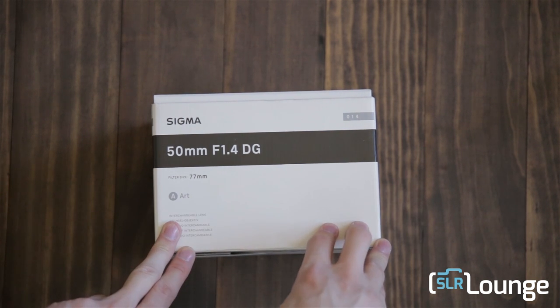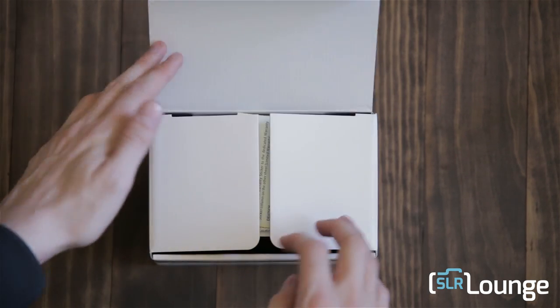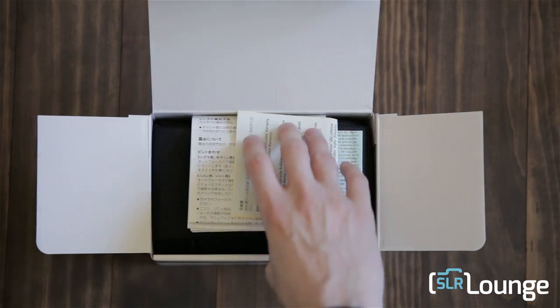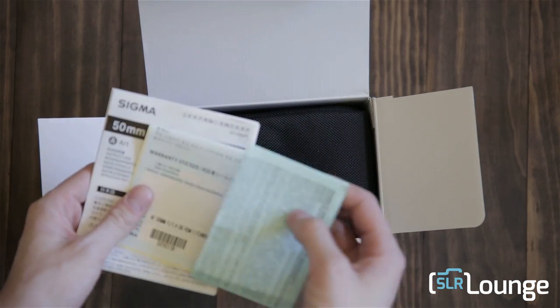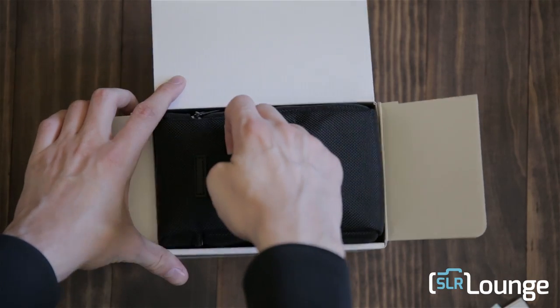So let's go ahead and check this out and open it up and see what it looks like. It comes in this box — pretty standard Sigma fare for their newer lenses. Your usual manual, warranty sticker, and all that fun stuff. Not a whole lot of extra stuff in here.